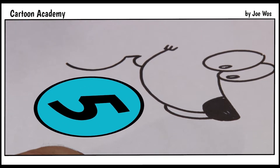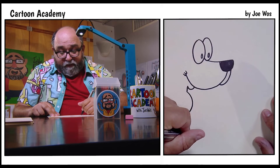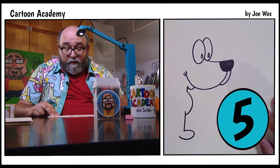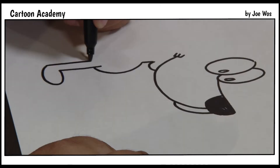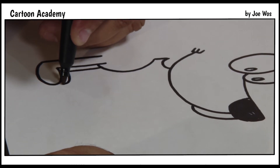Now for the front legs and paws. We come down, round and in. There's another number 5. Up, up. Right next to that — down, round, and in.